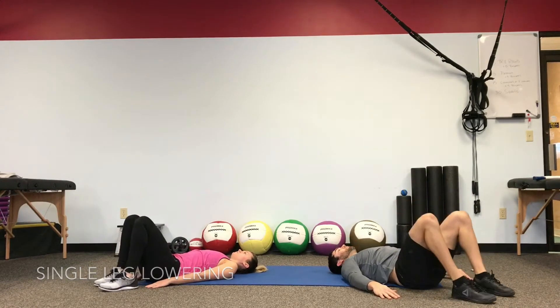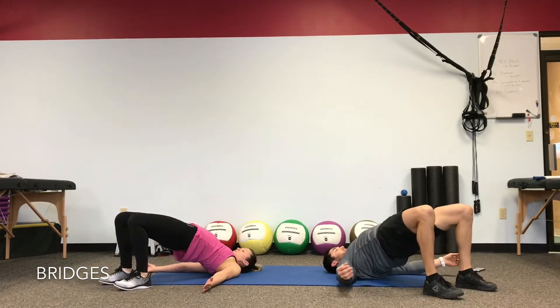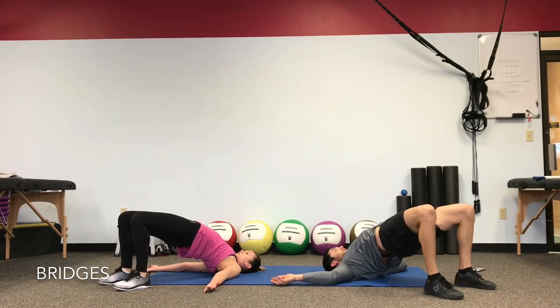Bend the knees, drop the heels. We're going to drive right back up into the bridge as high as you can push. Squeeze the butt. Palms open up to face the ceiling. Every breath out, see if you can drive higher and higher into the extension.